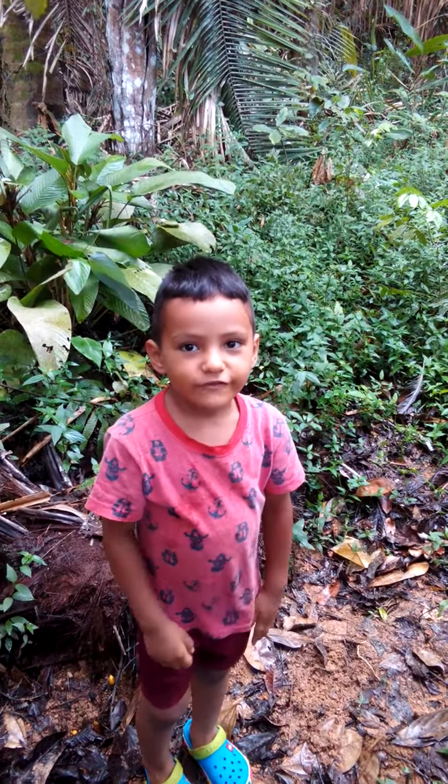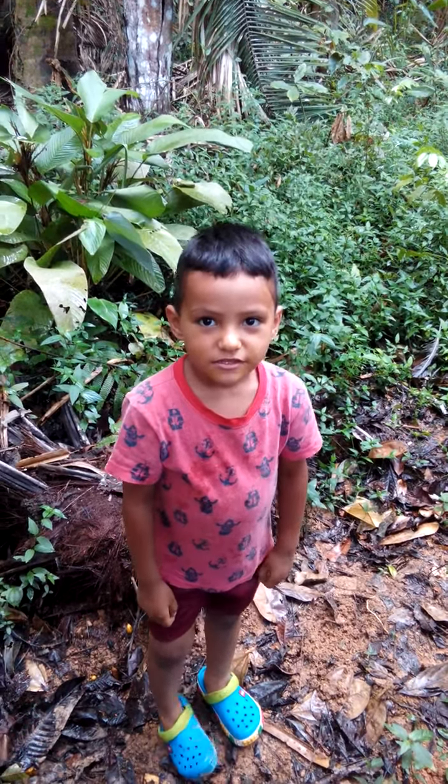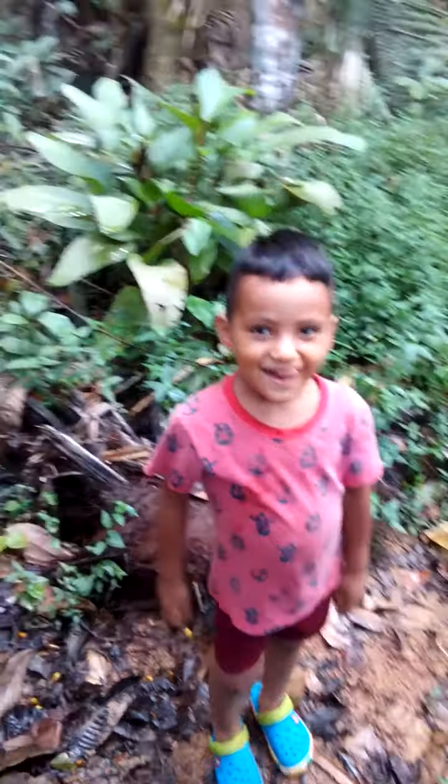Hello friends, hello people, good afternoon. This is Andrew, my son — hello. We are here collecting the seeds.